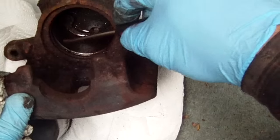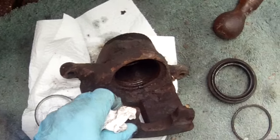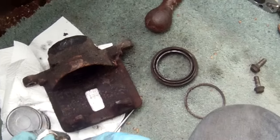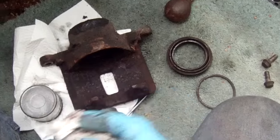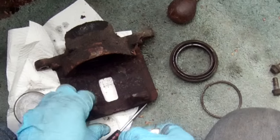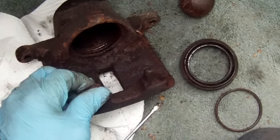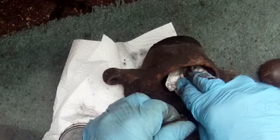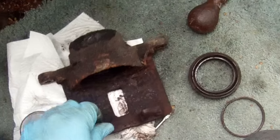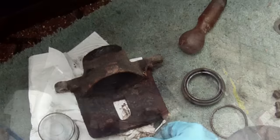All this needs cleaning meticulously and blown out with an airline as well. I'm going to reassemble with the original seals and piston. Ideally I'd recommend getting new seals, but it's quite an old car and just for the sake of showing in this video, we're going to reassemble it with the original rubbers and seals in place.